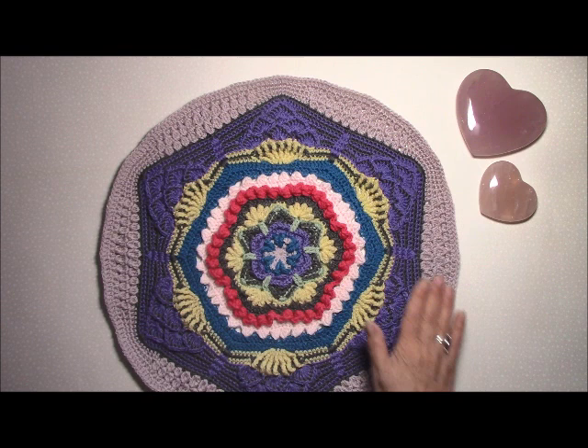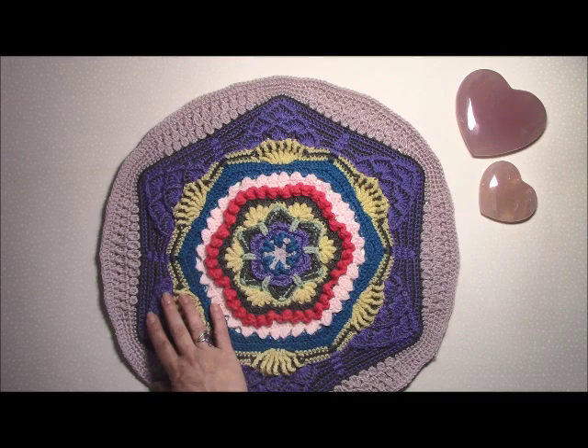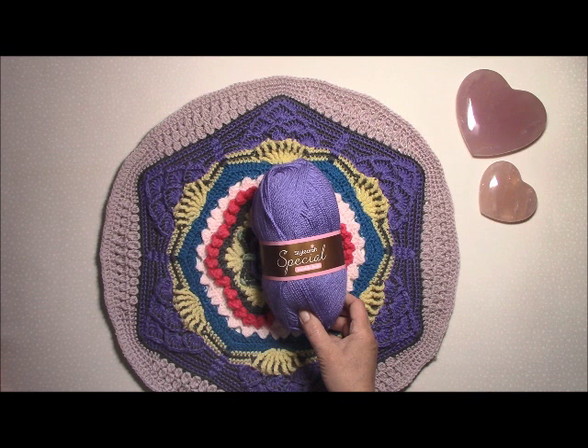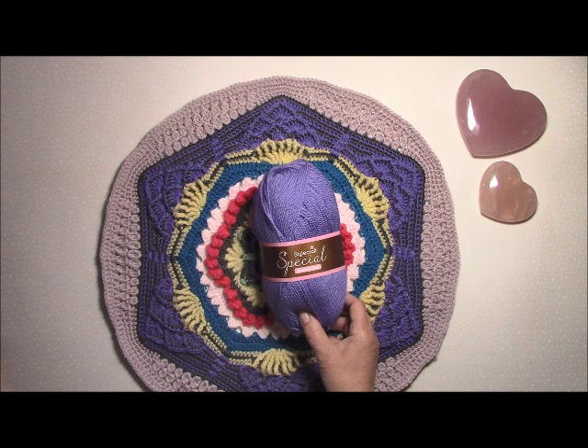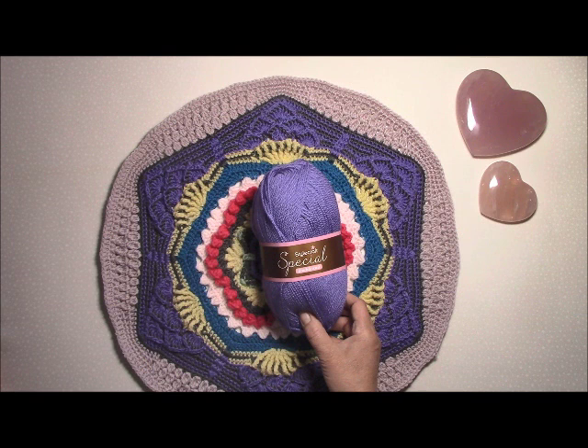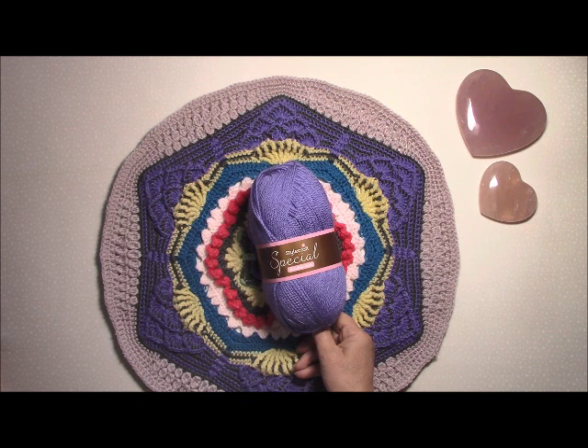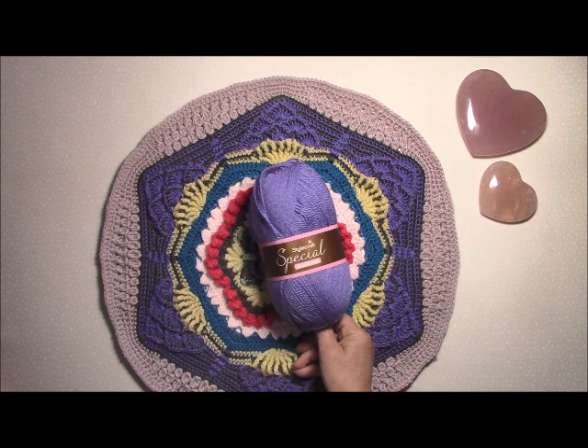This tutorial I'm using Stylecraft Special DK with a four millimetre hook. The finished size of this blanket is approximately 60 inches square, so it is a full-size blanket. For all the information please go to my website and check out the 'Introducing Sacred Space crochet along' post — the link will be beneath this video. That will give you all the information on the amounts of yarn you need and all of the links to various useful things you'll need before we start.